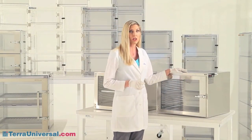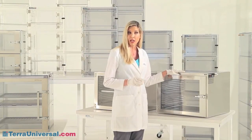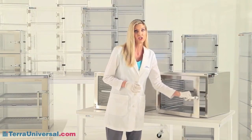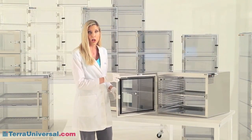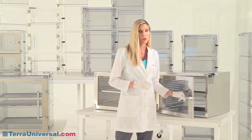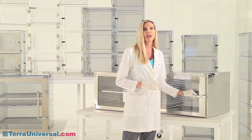Electro-polishing removes the top layer of surface impurities, including iron, leaving a chromium-rich surface. Electro-polished shelves can be adjusted on electro-polished wire racks. Shelves are sealed in plastic before shipping to ensure that they arrive clean and ready to install.